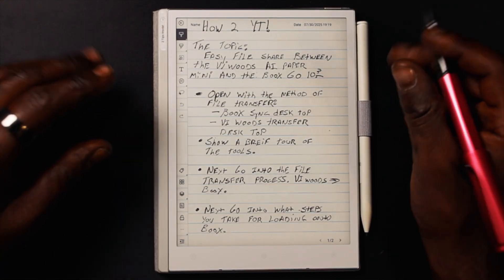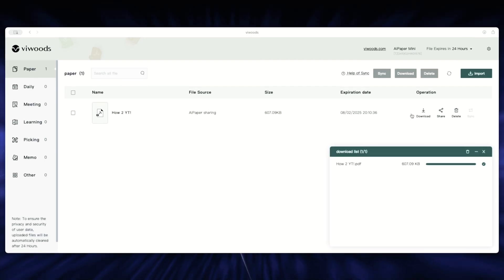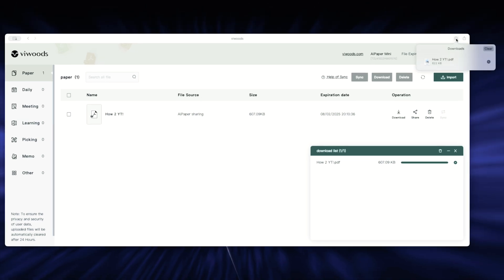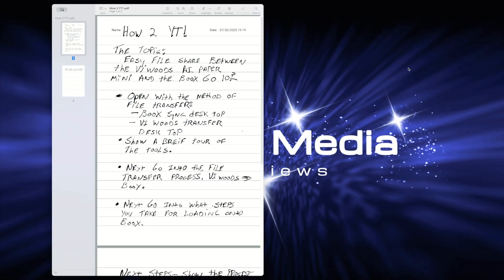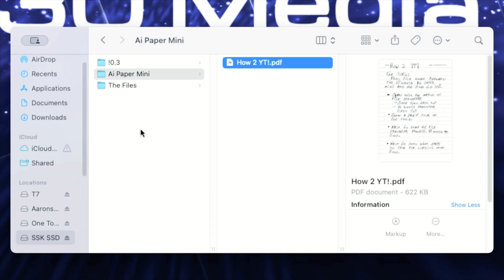Now let's go to the WeVoud Transfer desktop app and see what that looks like. After refreshing, you'll see the file we sent over from the AI Paper Mini. We'll download that file and then open and move it to where we want to save it. I have an SSD with folders for my 10.3 and my AI Paper Mini — this is just the landing place for files I'm moving between the two devices. That document we pulled from the AI Paper Mini is now here, and I'll show you how to send it to the Books Drop.